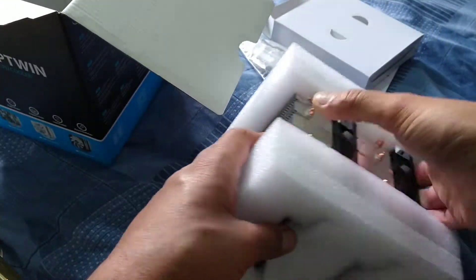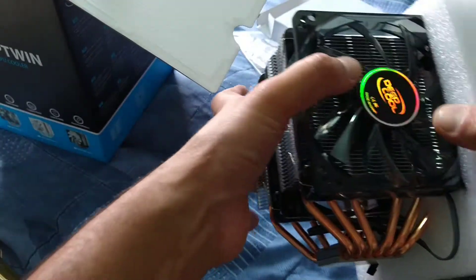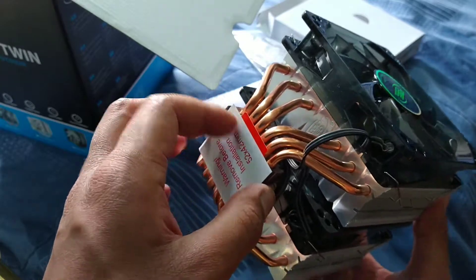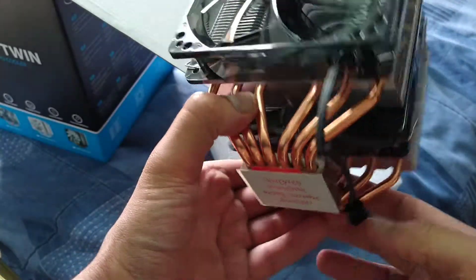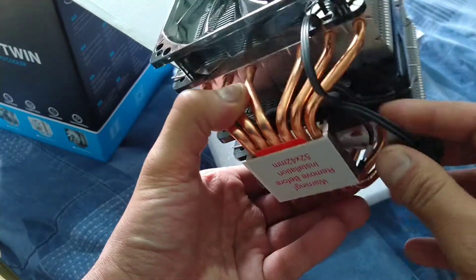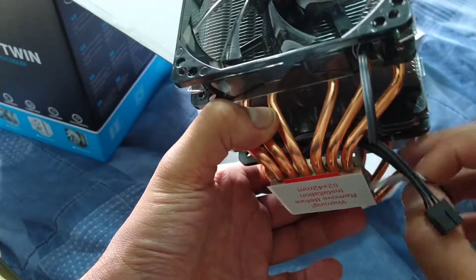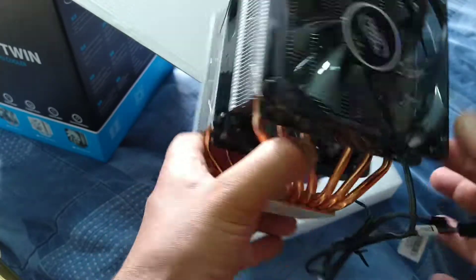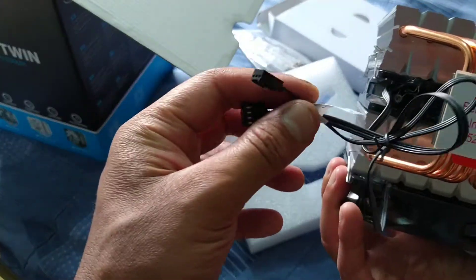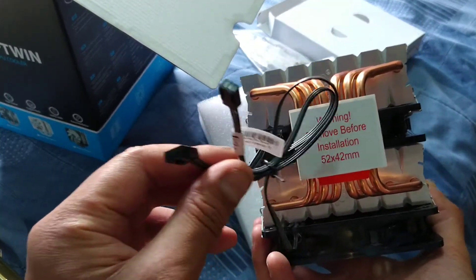The cooler is nicely presented in polystyrene. Even looking at it, you've got some nice fancy copper heatsink pipes, and it feels like decent quality. You've got your CPU fan pins — four pins on one connector — but wait, one fan has three pins and the other has four pins. That's a bit of a disappointment because there'll be no automatic fan control on one of the fans.